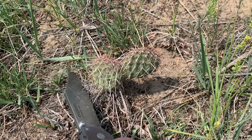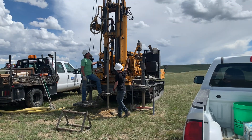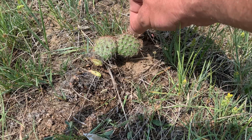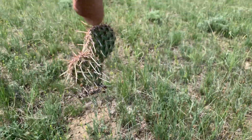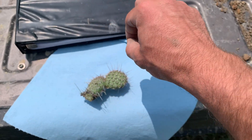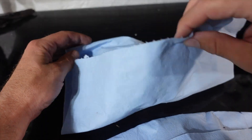Welcome back to Lundgren Bronze Studios. When I'm doing my grown-up job, I'm a geologist and I've been working a lot in Wyoming. These little prickly pear cactuses grow everywhere and I thought, is it possible to turn one of them into bronze? Today we're gonna do some experimental casting and find out.